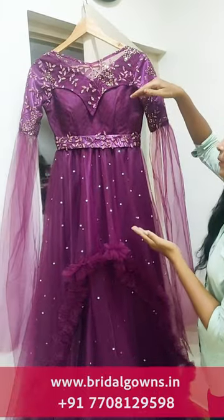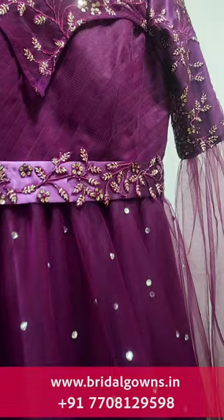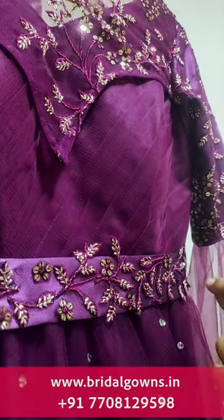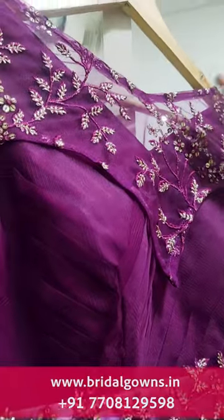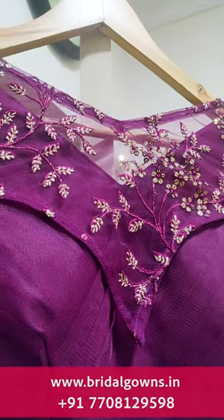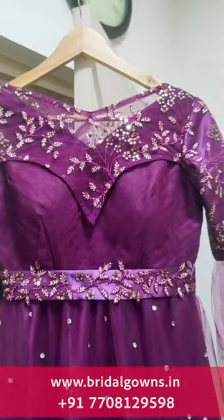We have to make a pleated design and a corset. We will make the pleated design in the same color using soft net. For the neckline, we can make a deep B, a boat neck, a deep square, a normal round, or an off-shoulder.